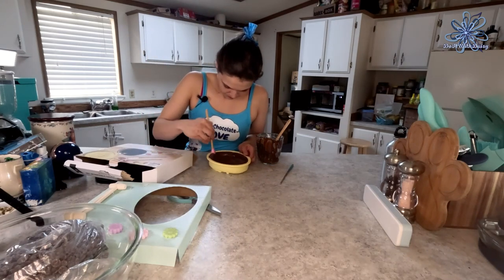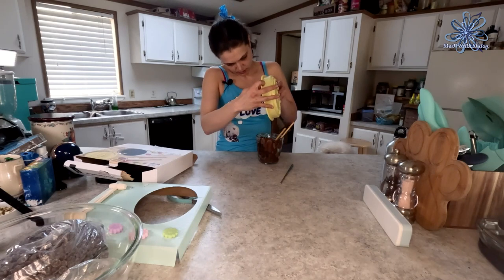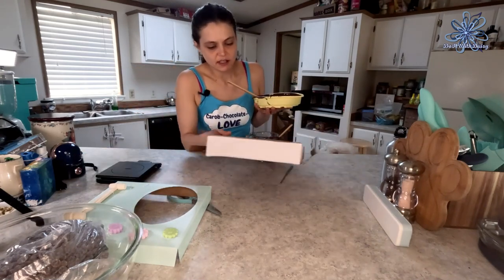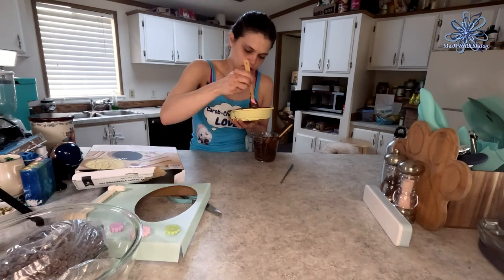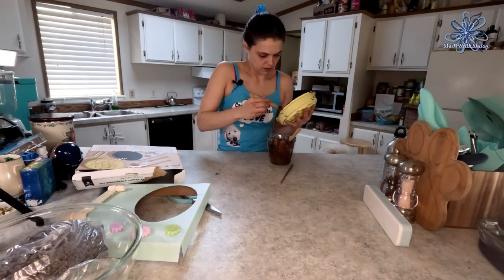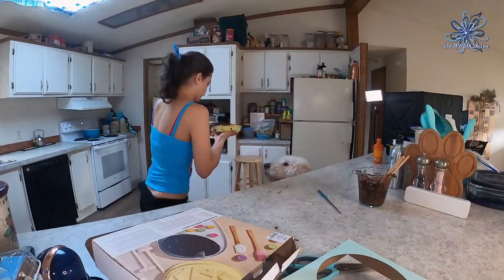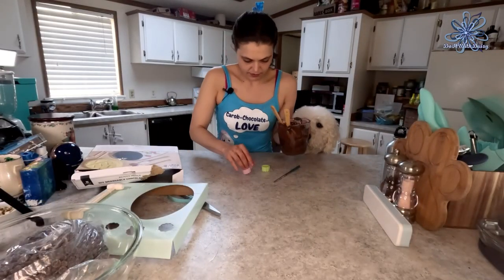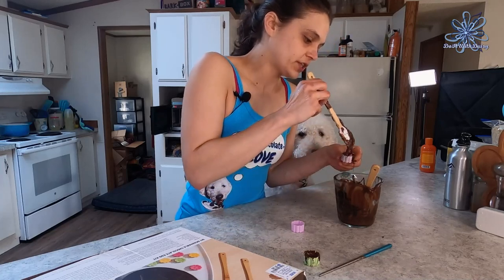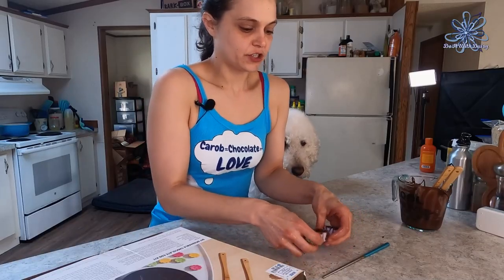Place the egg mold in the refrigerator to chill for at least five minutes. There's some extra chocolate, so I'll pour that in too. When swirling, I want to cover the lip as well since that'll help it seal together — I want the chocolate to go all the way over the edge. Also, I put some extra chocolate into these cute little flower molds, which I'll put in the refrigerator too so they set up.